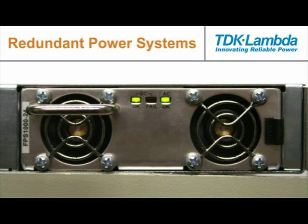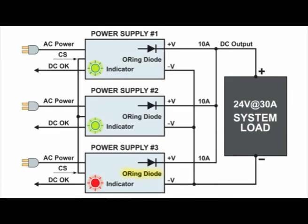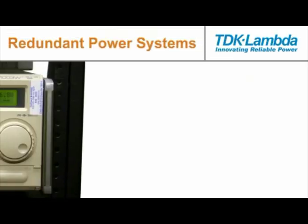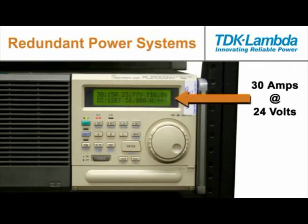If a malfunction occurs, the failed power supply will send a signal and its front panel DC OK green light will change to the DC fail red light to indicate it has failed. The oring diode of the failed supply will isolate it from the 24 volt output bus, and the other two power supplies will quickly ramp up from 10 amps to 15 amps each in order to maintain a total of 30 amps to the DC bus load.